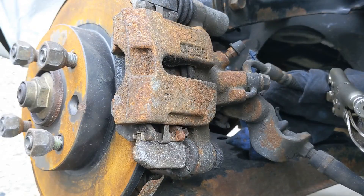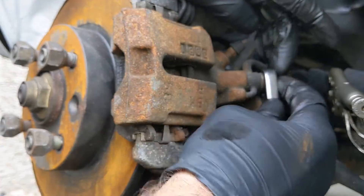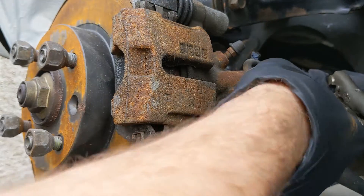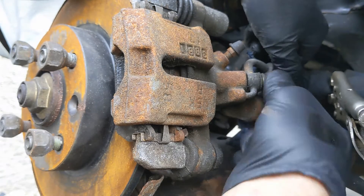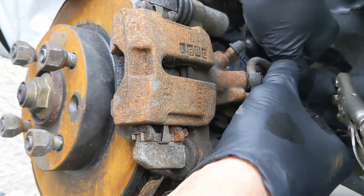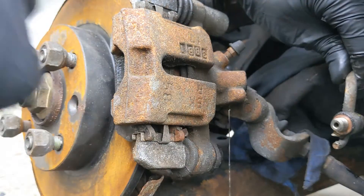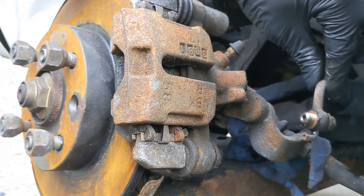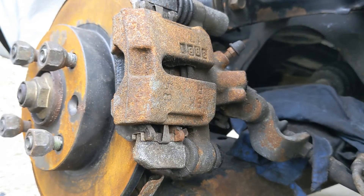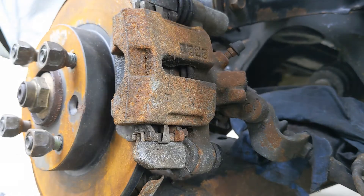Just to stop any fluid from leaking. So 12mm spanner — let's crack this pipe off. If it starts leaking you could always just nip them up a little bit more. I think we're good — nothing dripping out of the hose, just some remnants from out of the caliper itself. So that's that.